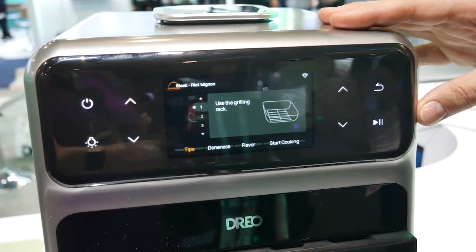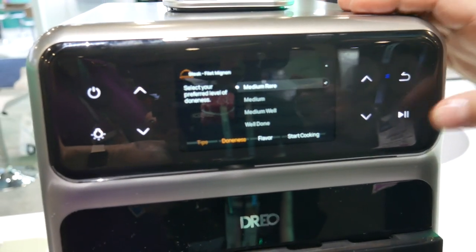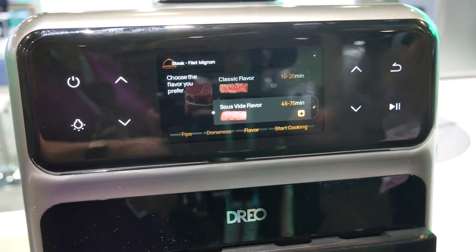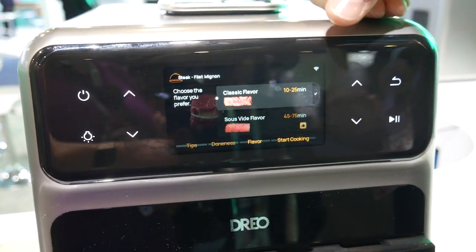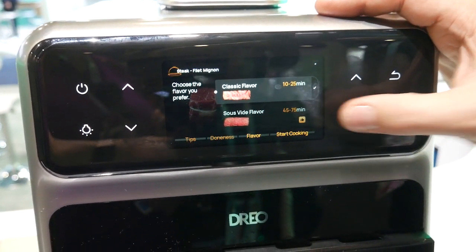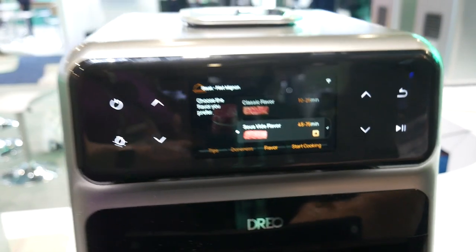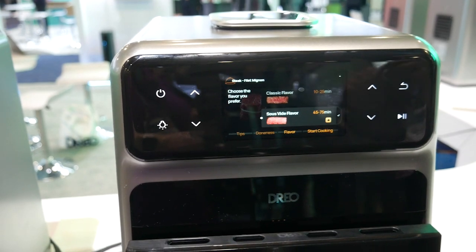That's the end of the instructions — hit play to continue. Then you select your temperature. Medium rare is the desired temperature. And this is the magic part: the sous vide option. You can actually select the style of cooking you would like. If you want a classic grill feel, 10 to 25 minutes — it'll be nice and hot, perfectly cooked with the sear on top. Or you can go down to sous vide — it takes 45 to 75 minutes, but that's where the moisture from the top and the probe really shine together.